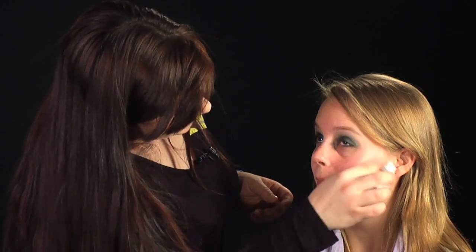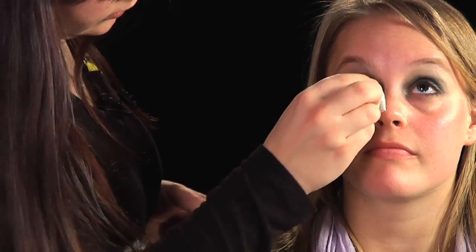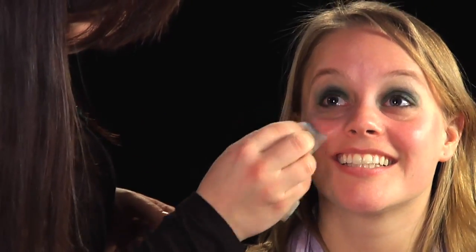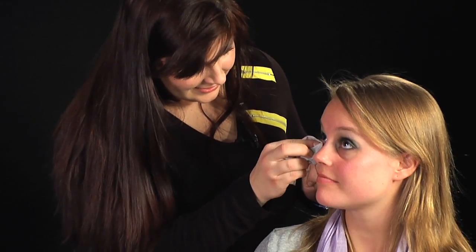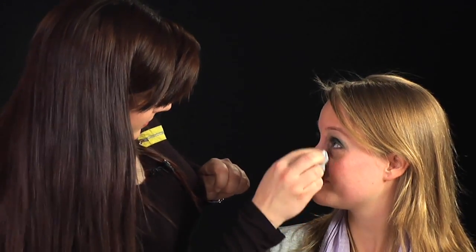Now if you have any fallout, I'm going to just take a little bit of a cloth and just wipe away any excess, and then go back over that with a foundation. Got more excess here than we planned — that's better.